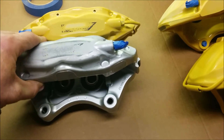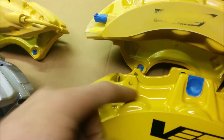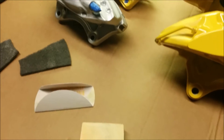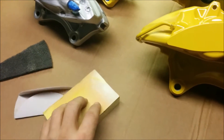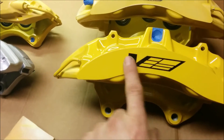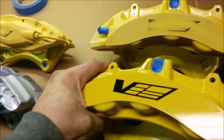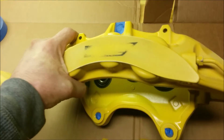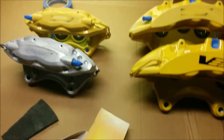The problem when you try to hand-sand these is that there are so many nooks and crannies, especially down in here — you're never going to be able to sand it all with 220 by hand. So that in conjunction with a fine sanding sponge is what I'm going over with it first, to take care of the V logo so you don't see any of that in the reflection.